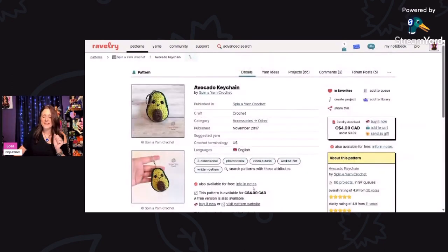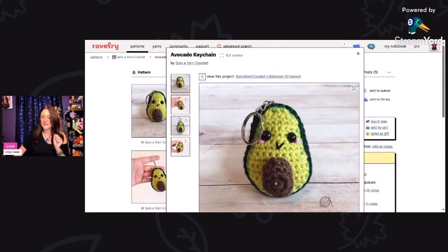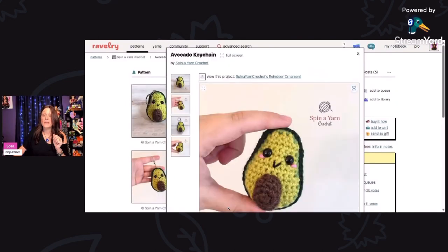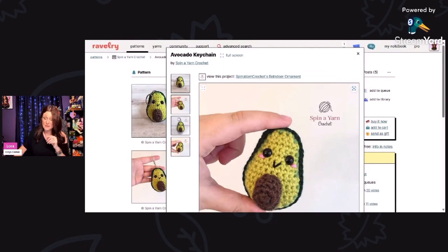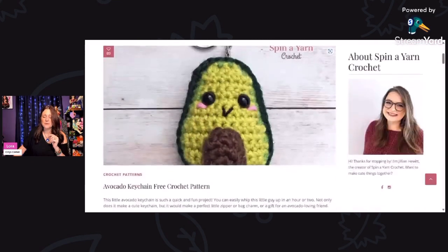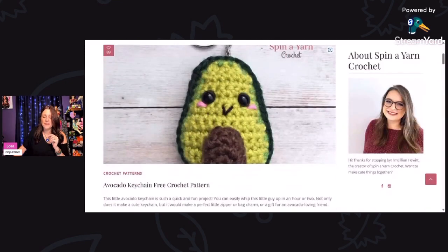Avocado keychain by Spin A Yarn Crochet — look at the little face, there's a little seed right there. So cute! These would sell like hotcakes at a craft show. This is available for free — click the link at the bottom and it opens up the free pattern for the Avocado keychain.